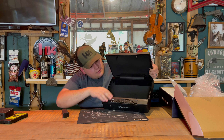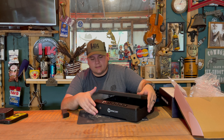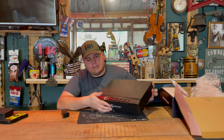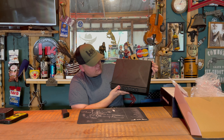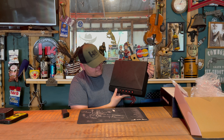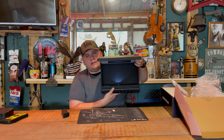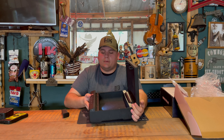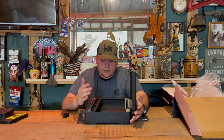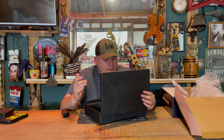The inside of it is padded — you can see it's like a memory foam type of padding up here, and the inside here is padded as well. There is also a light in here, as you can see, so whenever you open it up at night it will show you what's inside.